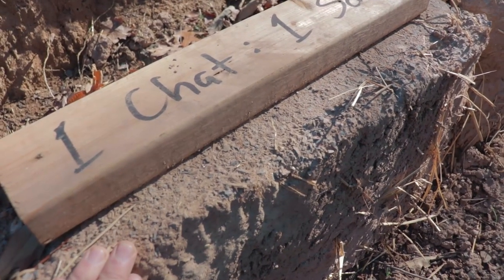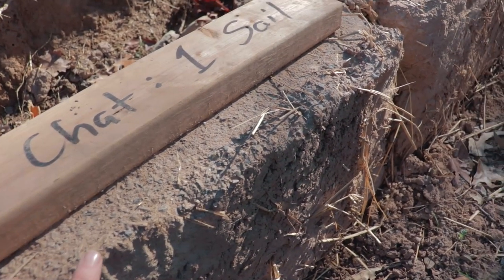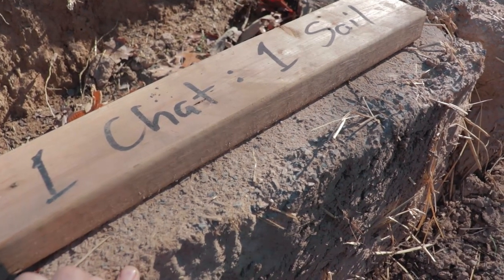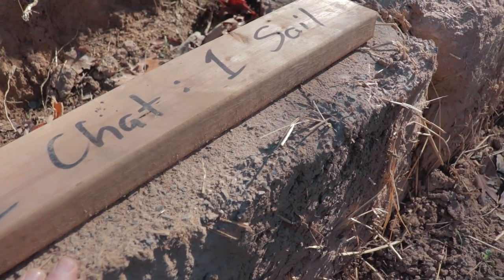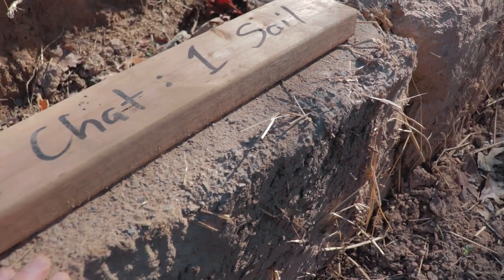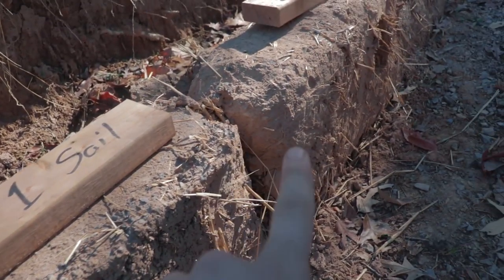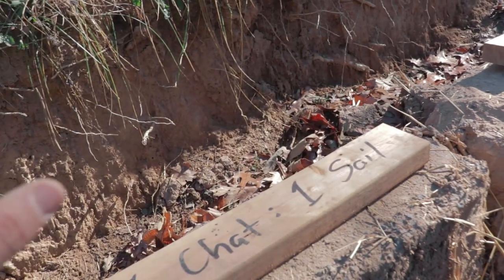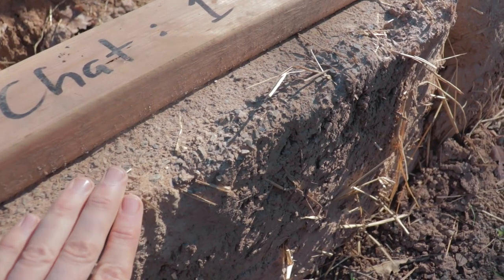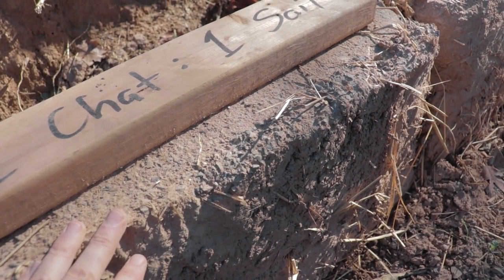I'd definitely recommend the chat aggregate over a regular crusher run gravel, because I've found that crusher run gravel is just too big. Not that it doesn't work, but chat is a very happy medium between masonry sand and crusher run gravel, and it works really well for a lot of reasons.